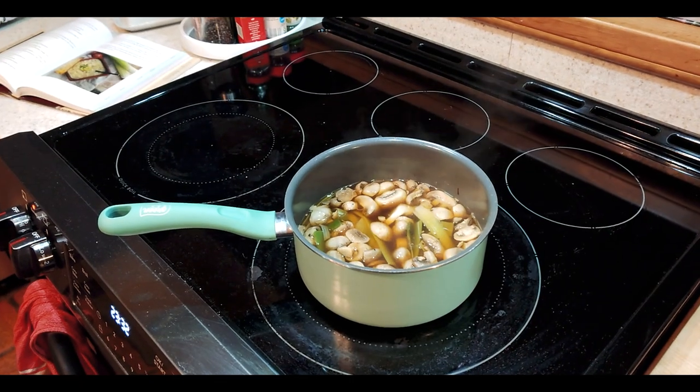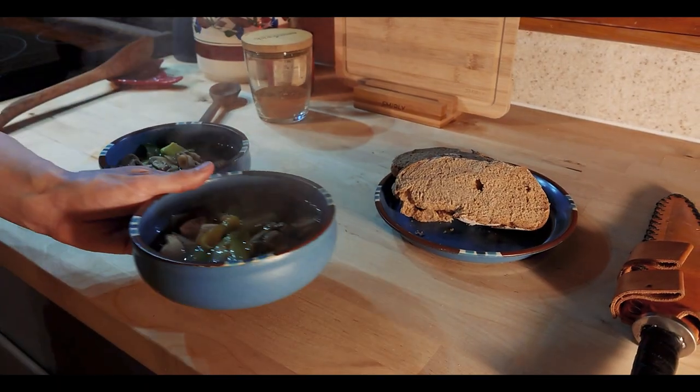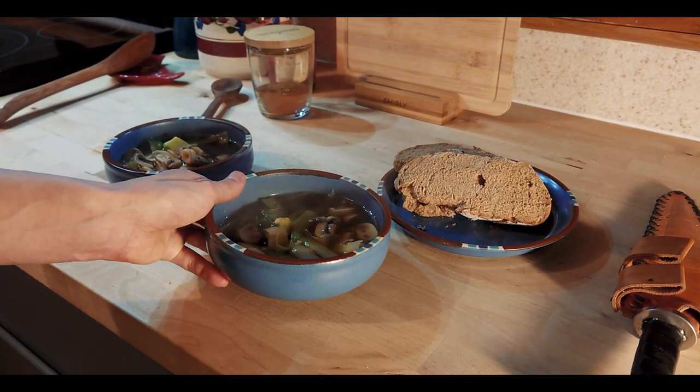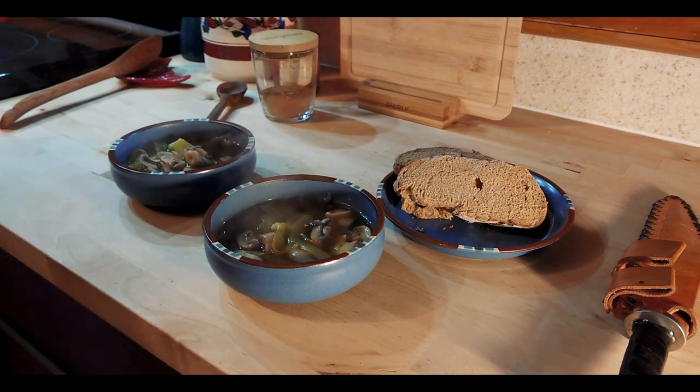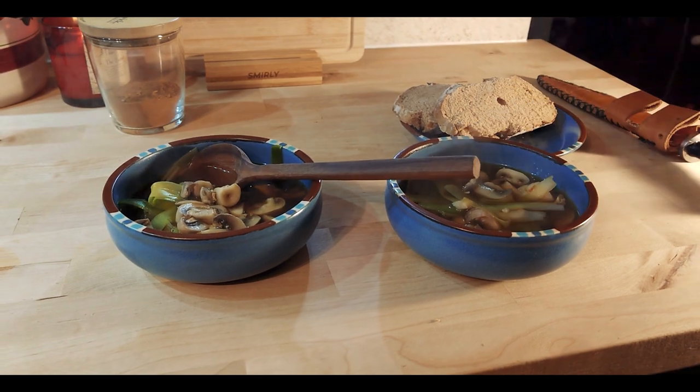We're going to let that simmer for three to four minutes until all of the leeks have broken down, and then it's ready to serve. This soup would go great with any sort of bread, whether you're making your own or purchasing it at the store.